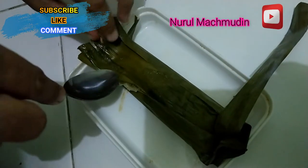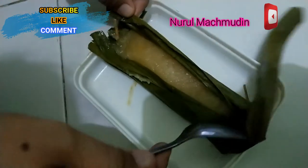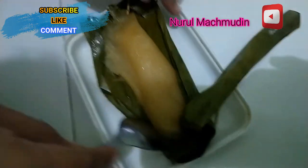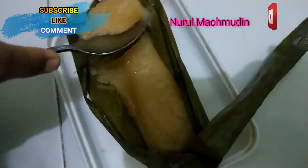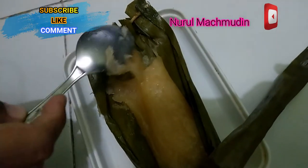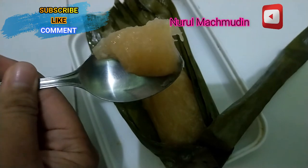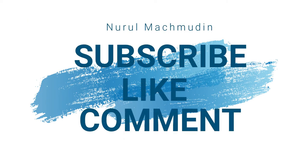Rasanya manis, ini masih panas ini guys. Ish puno guys. Silahkan, dan comment-nya ditunggu ya, thank you very much.